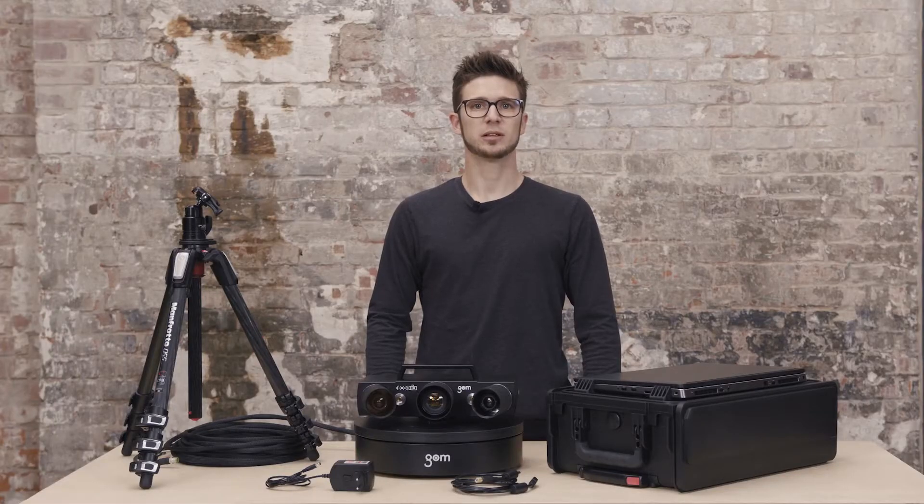Hi there, I'm Dokus and today we'll get you started with your ATOS Q. In this tutorial I will show you how to set up the ATOS Q sensor. Feel free to pause at any point to follow along. There are also chapter segments if you wish to skip ahead.